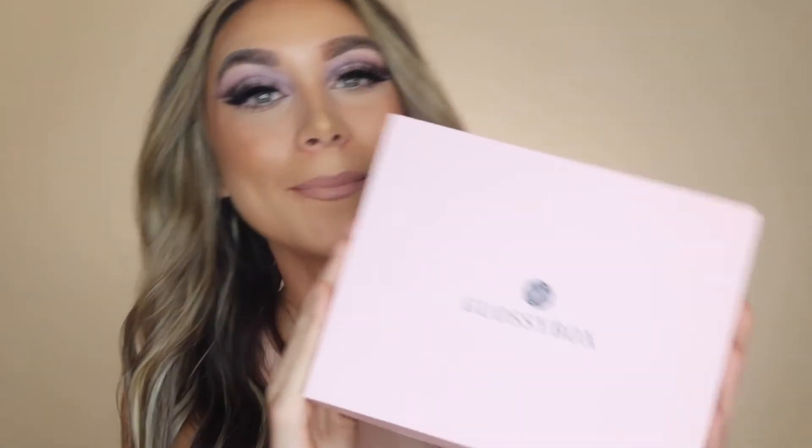Hey everyone and welcome back to my channel! If you're new here, my name is Emma Rose. Today I'm going to be doing a Glossy Box unboxing for you guys — yes it is that time of the month — and they also have a new skincare line that I wanted to show you.